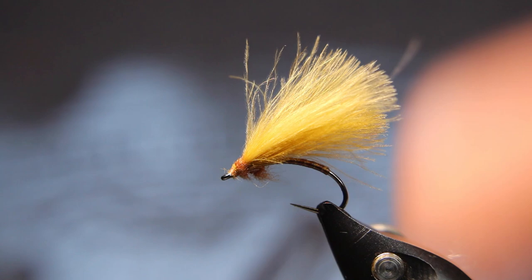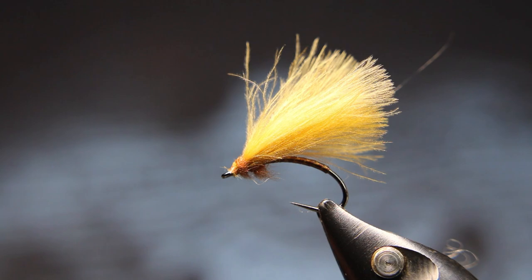And there's the finished little fly. Real buggy — it floats really high. The CDC will help it float forever, the Kapok will help it float as well. And this will end up sitting in the water kind of like this — that's how it'll kind of sit in the water, and they'll come up and take her from underneath.